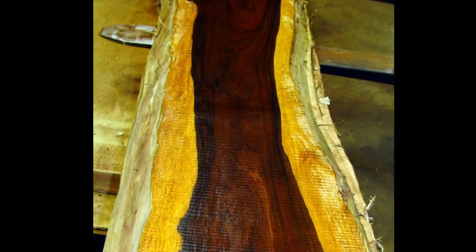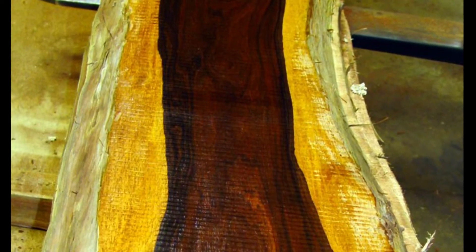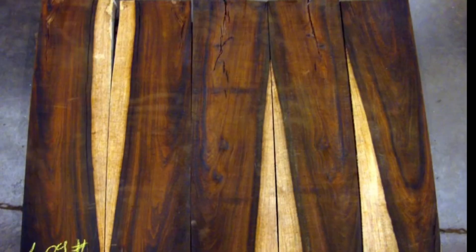A while back we found some of the largest cocobolo slabs I've ever seen — two inches thick by twelve inches wide by ten feet long. I honestly did not know that cocobolo grew that large.